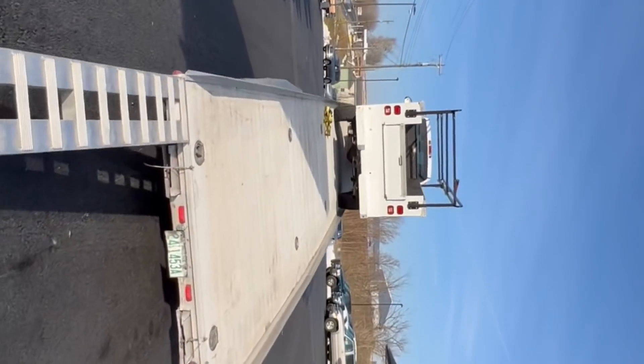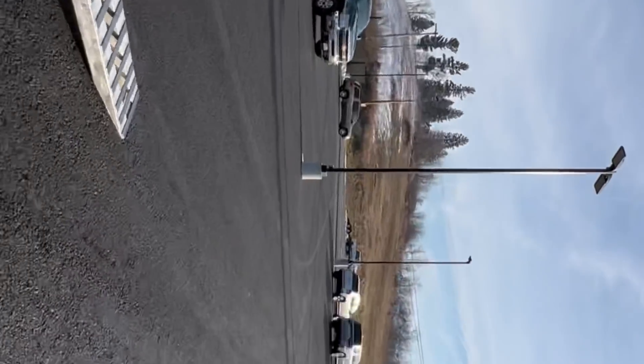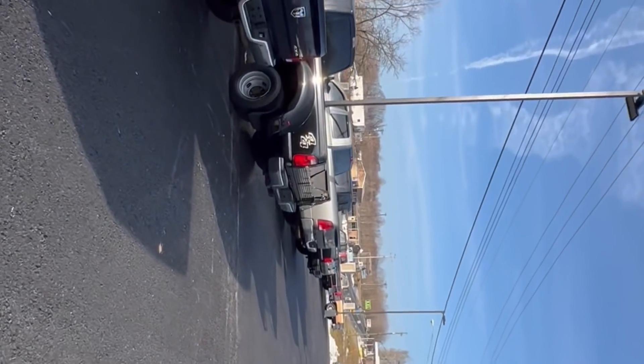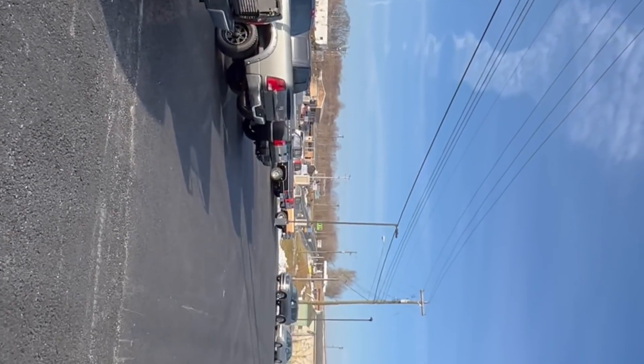Nice little unload here — already got the one unloaded. All kinds of trucks out for sale, but nothing that catches my eye because I need another truck.